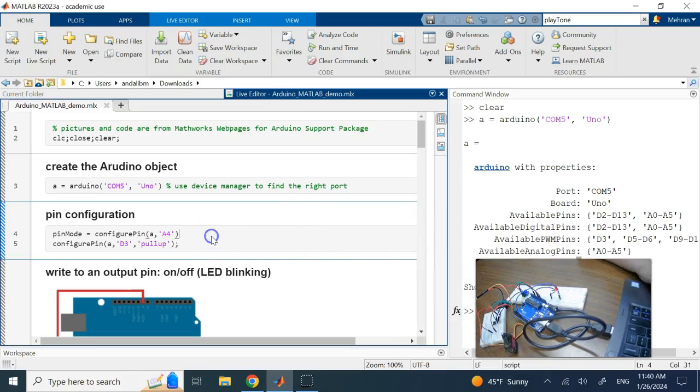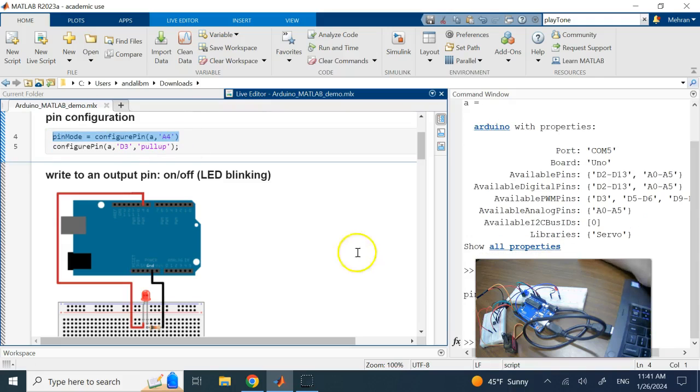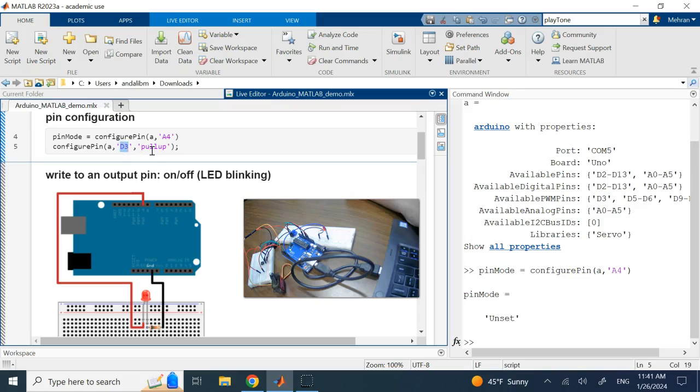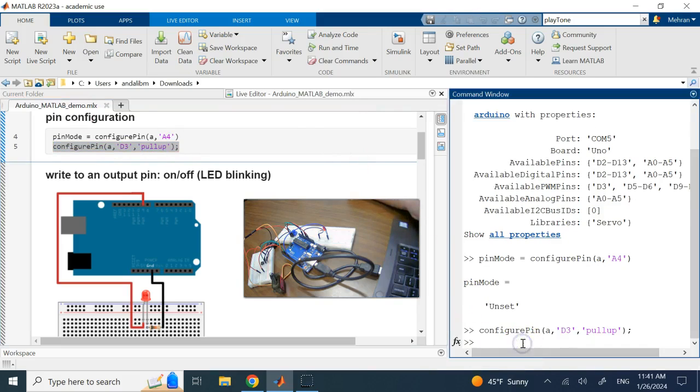The first major command is 'configurePin'. If you want to know the configuration of a pin or set a specific configuration, you can do that. For example, asking what kind of pin A4 is returns 'unset', meaning it's not configured yet. Or I can configure pin D3 as a pull-up, and it does that.